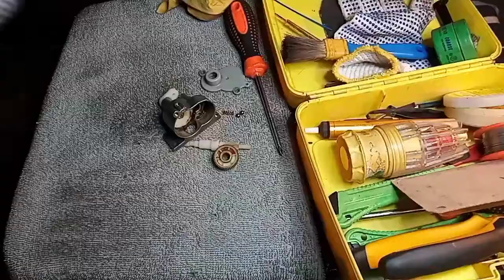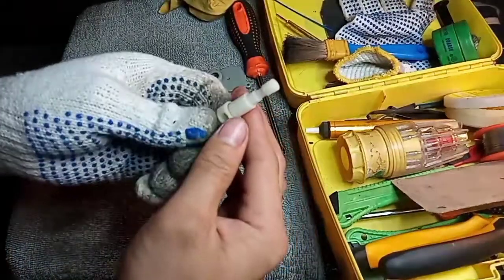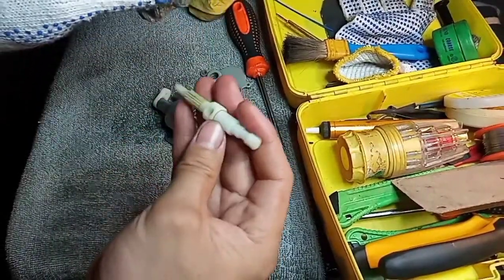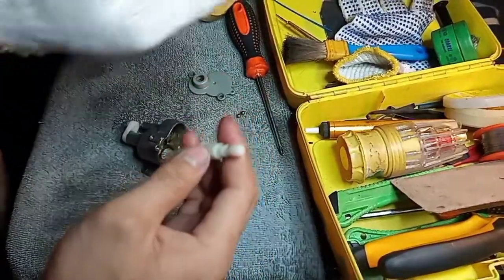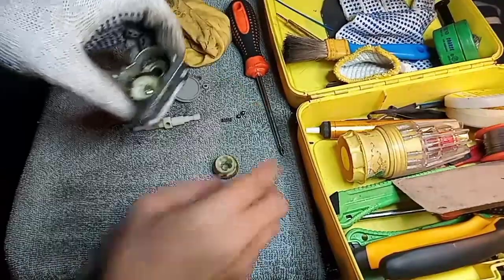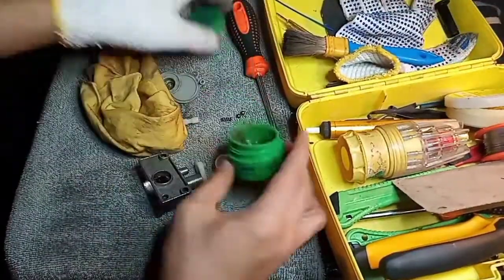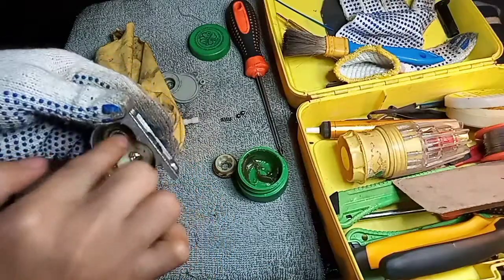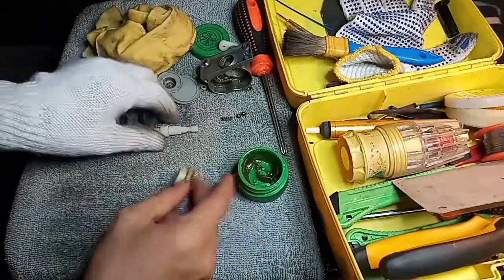Bibili muna ako — mabuti at nakahanap ako. Ito po siya — medyo gasgas pero okay pa naman, wala pang tama. Pwede pa siguro ito. Nabili ko ito ng mura doon sa nagbebenta ng spare parts para sa mga electric fan. Bago natin ikabit ito, lagyan muna natin ng grease. Nalagyan na ng grasa — ibalik na natin.